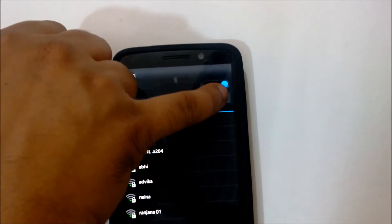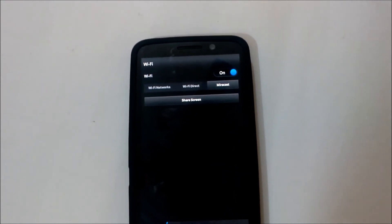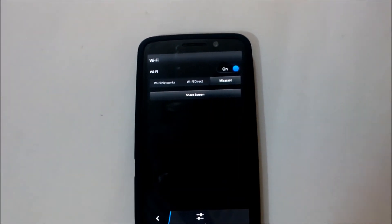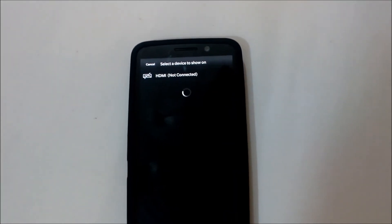Turn Miracast on and tap it — it gives you Share Screen. When you have a Miracast compatible television nearby, tap Share Screen. You'll need to do the same on the television, and it will start scanning for devices in the vicinity.